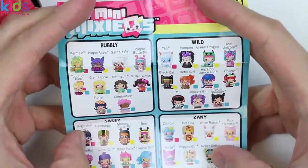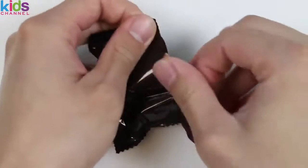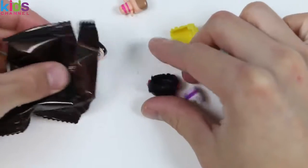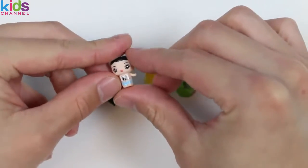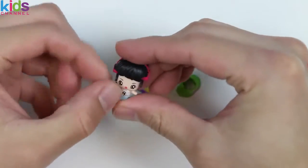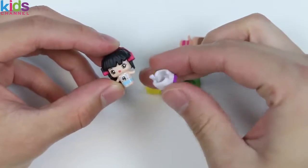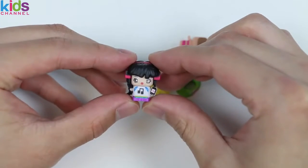Here are all the characters you can collect! There's a lot to assemble! So here's a girl wearing a Music Note shirt! Let's attach her black hair! And she's got some earphones on as well! Let's put on her suit! And this is the Mixie DJ!